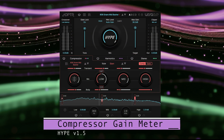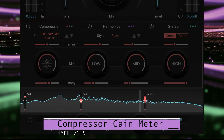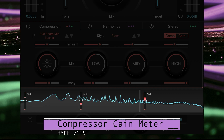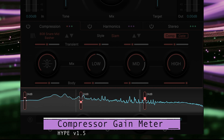By popular demand, we've put some new metering in the compressor and harmonic sections. The compressor adds gain meters per band. The solid white indicator line shows the average value of gain change using a 300 milliseconds RMS moving average.